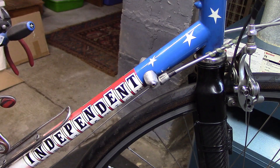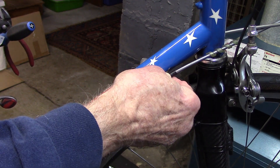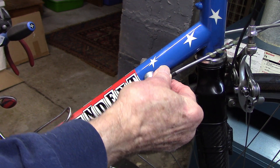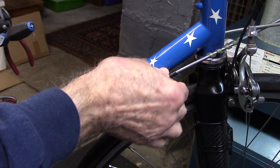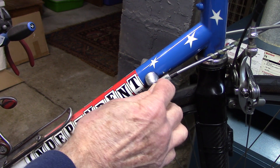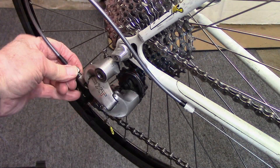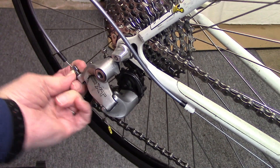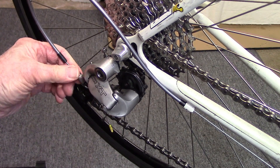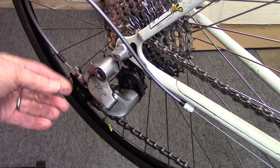Turn the barrel adjuster on the rear derailleur all the way in. If it's already all the way in, turn it out about a third of a turn at a time until it's about one to one and a half turns out — that is counterclockwise.